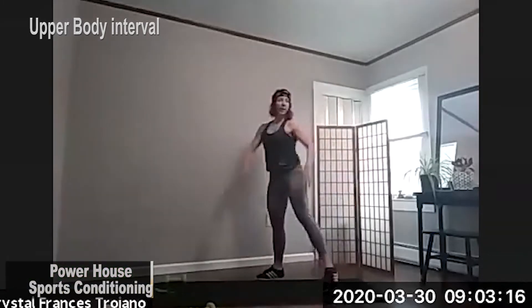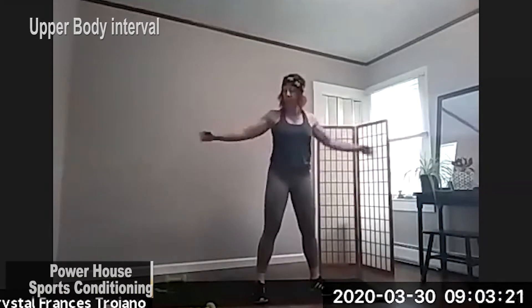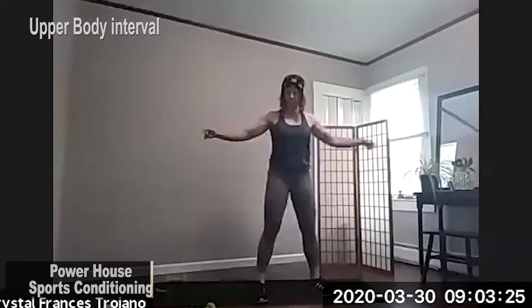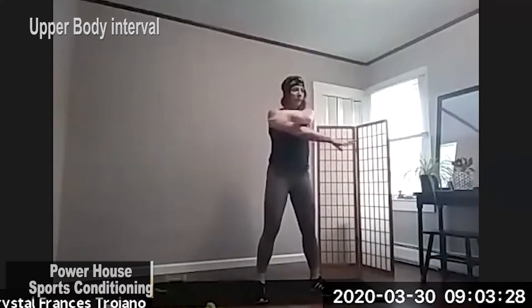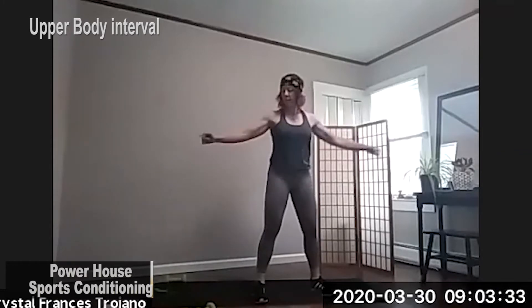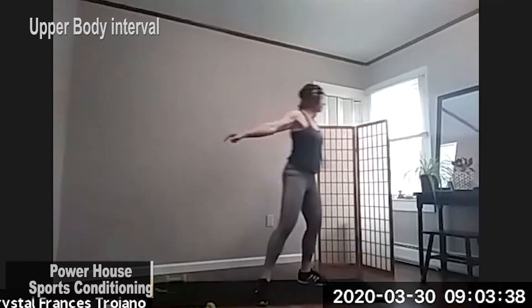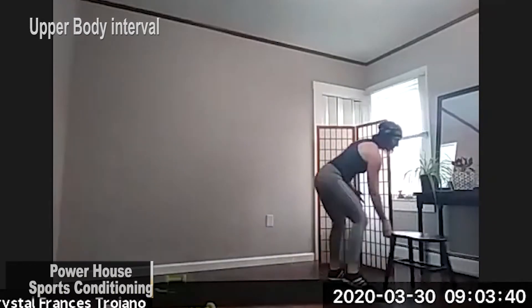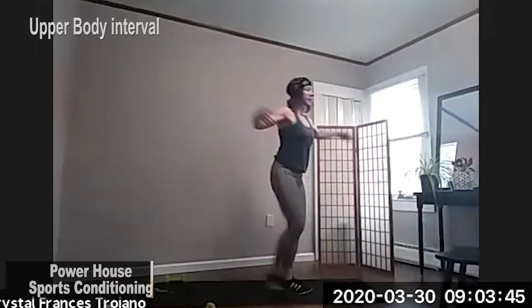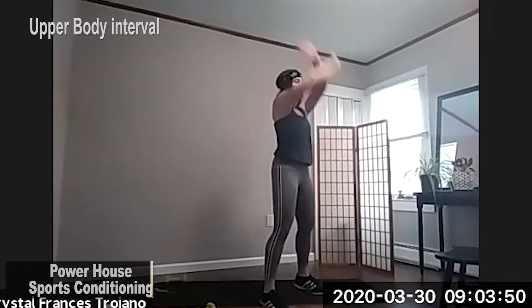So first we're gonna start off by warming up. Just open those arms out nice and wide. For materials for class, you will need a couple of bands, some free weights if you have them, or something that you can hold in your hands that is heavy. Also, you want to have like a low stool or chair nearby, because we're going to be doing some elevated foot pushups.